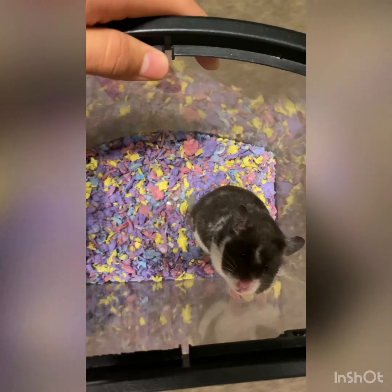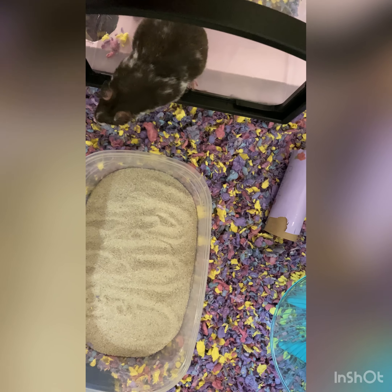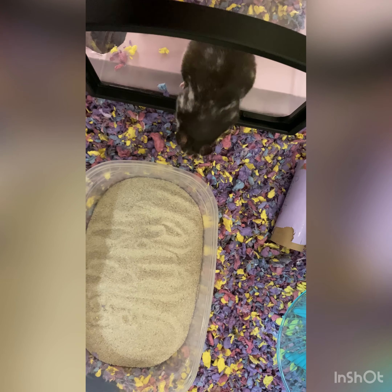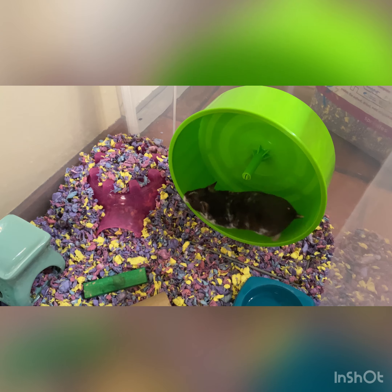This is me putting my hamster back in her cage. The next few clips are going to be of my hamster exploring her new cage — she's so adorable!